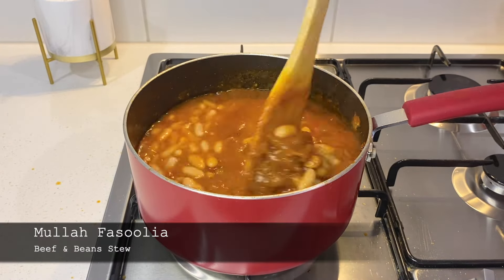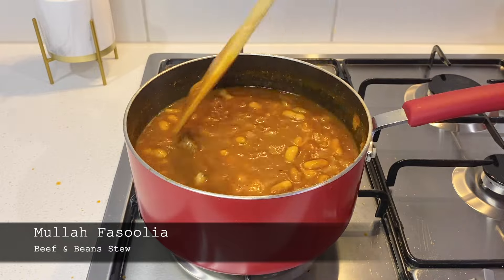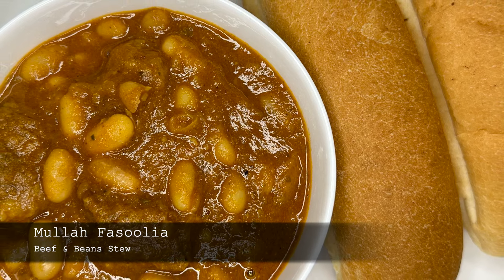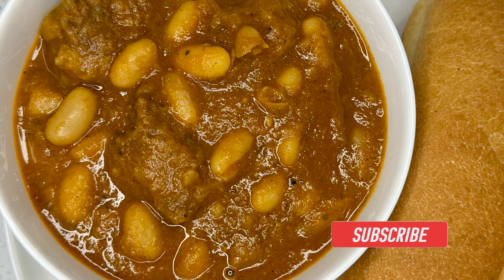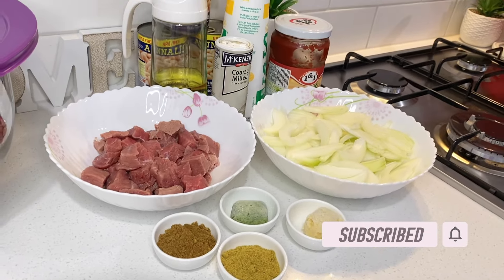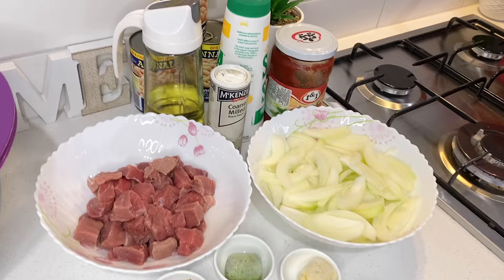Hi everyone, welcome and welcome back to my channel. Today I'm cooking for Sulia and in this recipe I am using canned cannellini beans. The ingredients are down in the description box below.